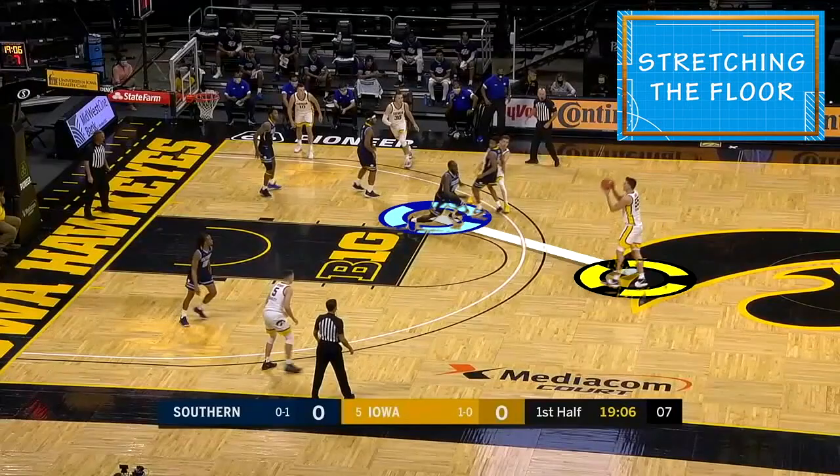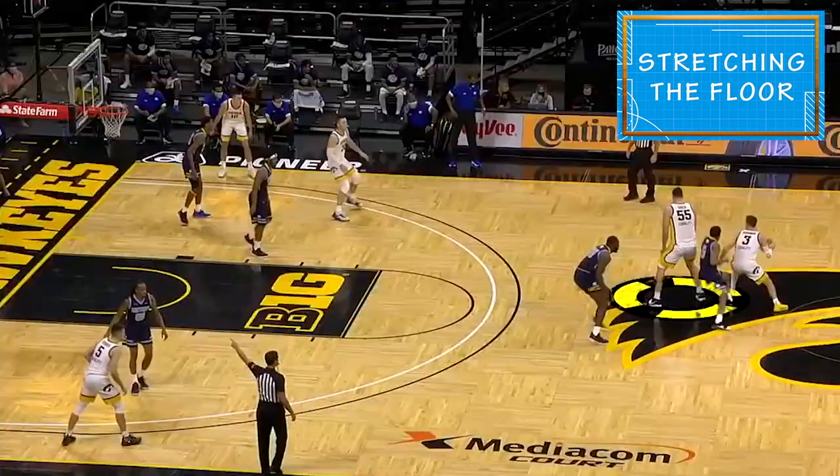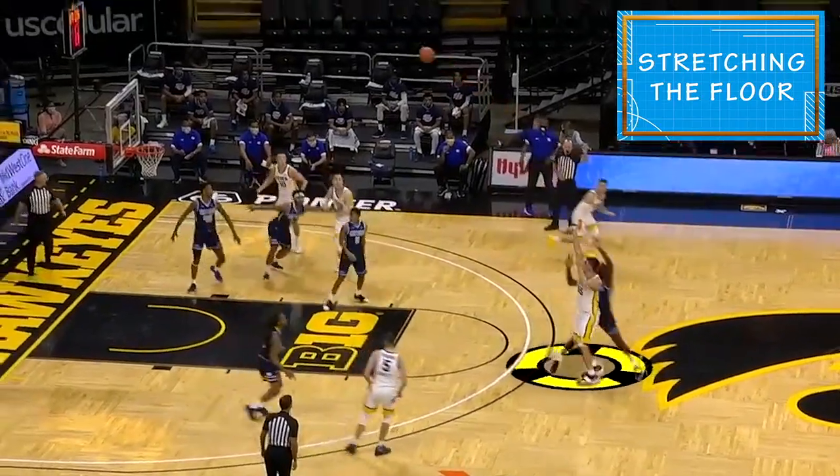He's really stretching the defense. That's almost a four-point play we call them, because of the distance, but it really gets the gaps bigger and is really going to be helpful to Iowa's other players. They're going to have so much room if he's not underneath the basket.